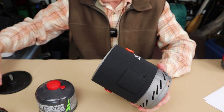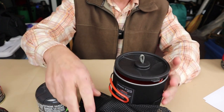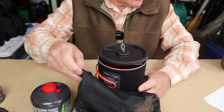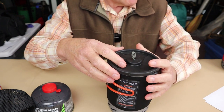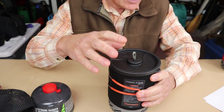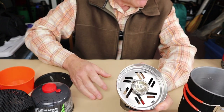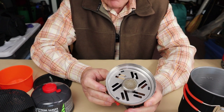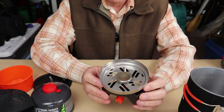Let me give you the full specifications for the system. With the stove inside of the pot, the bowl, the lid, and the stuff sack, the weight of this whole system comes in at 17.6 ounces, which is 499 grams — just over a pound. The height of this unit is 6.7 inches, which is 17 centimeters, and the diameter is 4.72 inches, which is 12 centimeters. This system is rated at 7,500 BTUs. My performance with this system using 500 mils or two cups of water: I was able to get a rolling boil in two minutes and five seconds with six grams of fuel consumed.